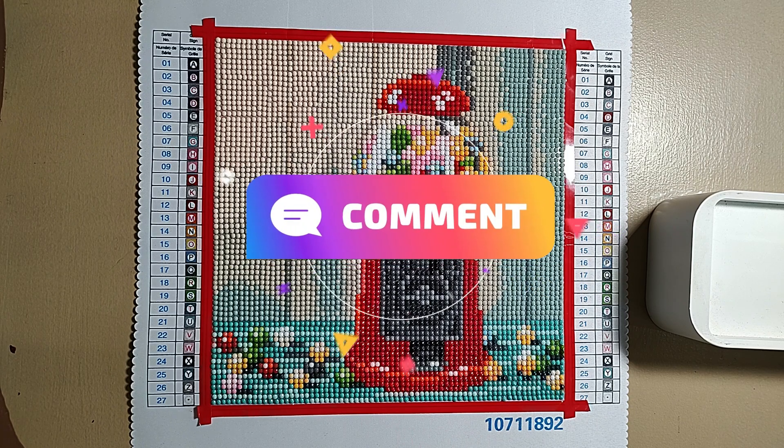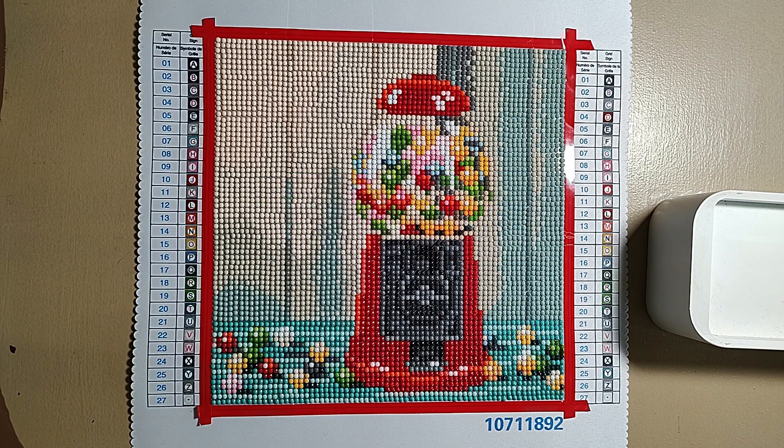Feel free to leave me a comment — do they have a gumball machine emoji? You can just drop that if you don't have anything to say, or tell me your experience or feelings on this kit or Make Market in general. Have you done a larger Make Market kit? Is the rendering better? This actually looks better on camera than it does in person, to be honest.